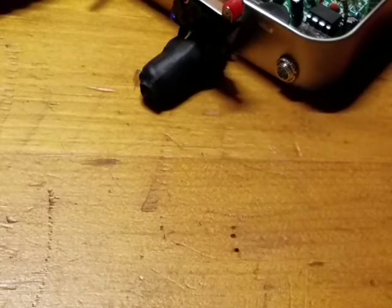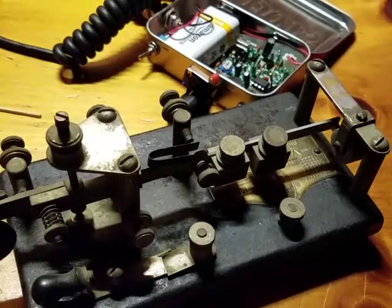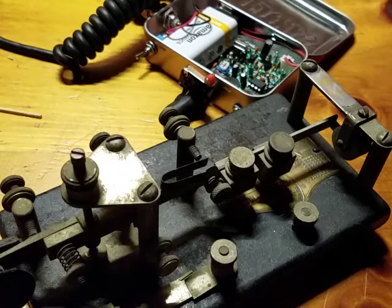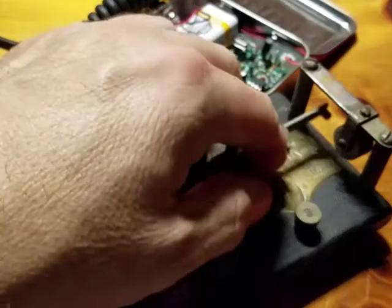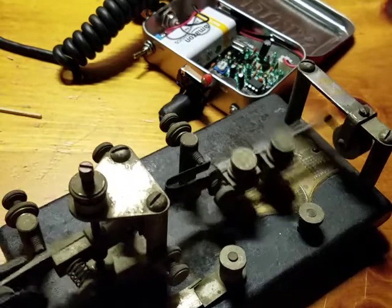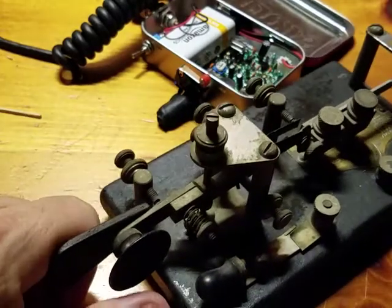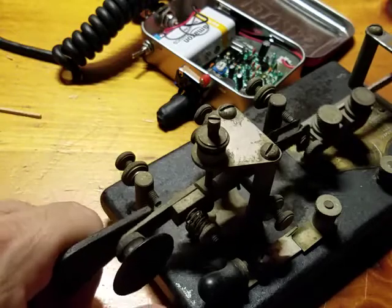I'm really excited about the Vibroplex bug. This thing is way too heavy for field work, and it's going to go quick — every little bump like this is a dot, so that'd be sending code a lot quicker than I am. I'm probably going to buy one of the electronic keyers — it's an iambic squeeze paddle — but I'm going to buy one of those.